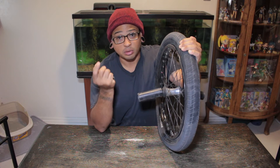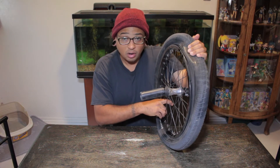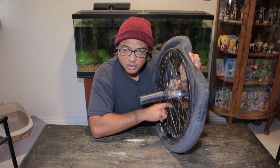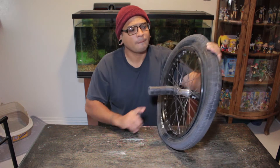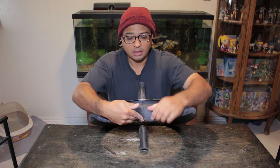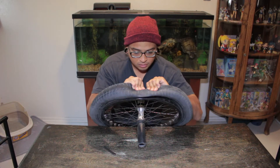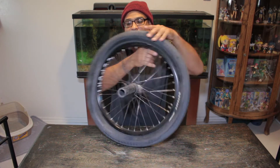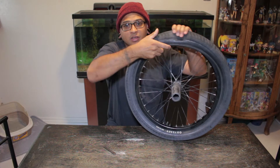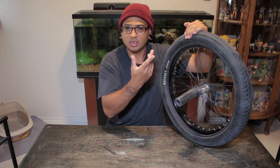The best thing to do is release all the air — make sure there's no air in that tube at all. What you can do is actually pinch back, and then pinch forward, so you're lifting the bead up. And it literally just comes right off. Slide your hand all the way down the bead. Boom. Done.